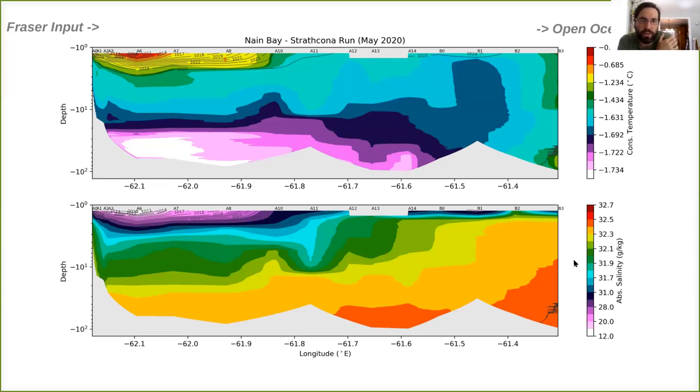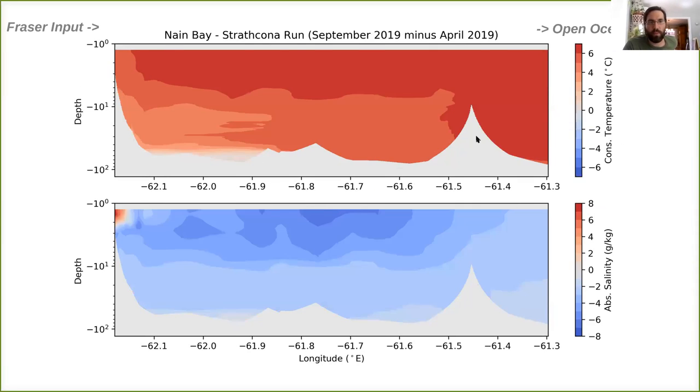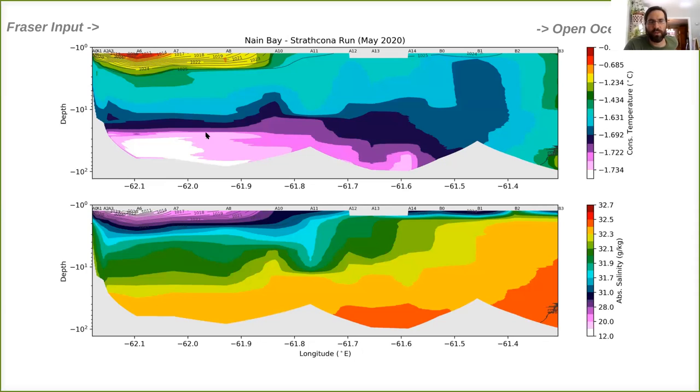The transect was visited again in May 2020 — I was not present for this. It was a combination of Nain government environment folks and Joey Angatuk who was also helping in April. They revisited the same site, so we get a repeat of that transect. One month later than the 2019 spring, we can see that the warm and fresh pulse from the river appears to have moved out a bit more into the bay — potentially indicative of that regular seasonal freshet pulse. But the temperature structure at depth is quite different from April 2019, with extremely cold waters at depth in Nain Bay versus in 2019 where our coldest waters were out towards the Atlantic Ocean.